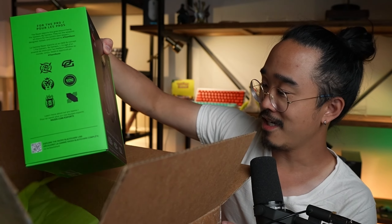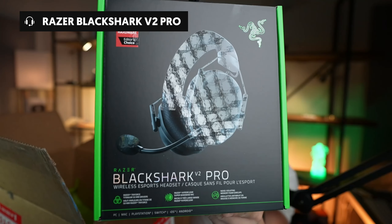I didn't actually know they would be sending me one of these. This is the Black Shark V2 Pro. I'm not going to plug these in or anything, but I just want to see the fit. These are like really comfortable. They actually fit my big ol' head really nice.